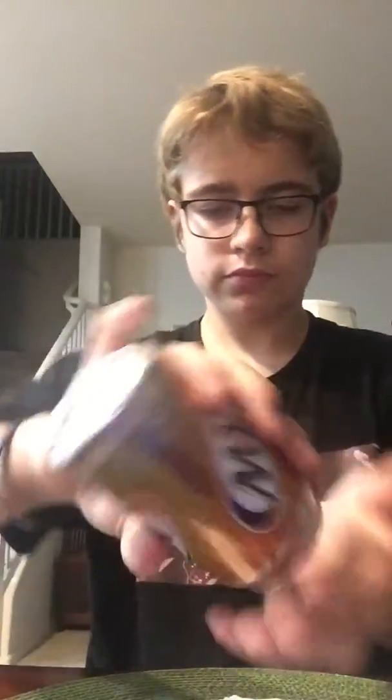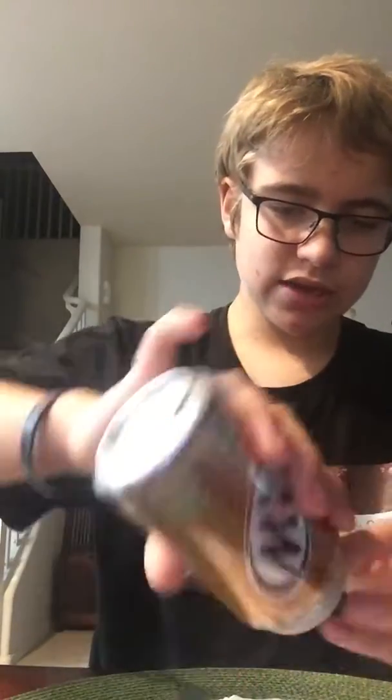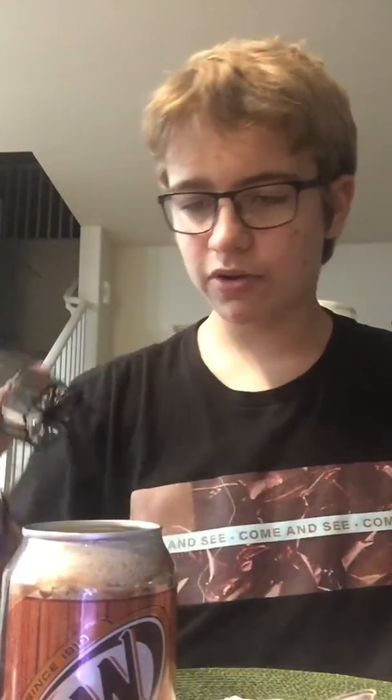Once you get that, try to get the lid out of there. So once you've got the lid out, you've got the soda can open. You can also do this with beer bottles for your older folks.